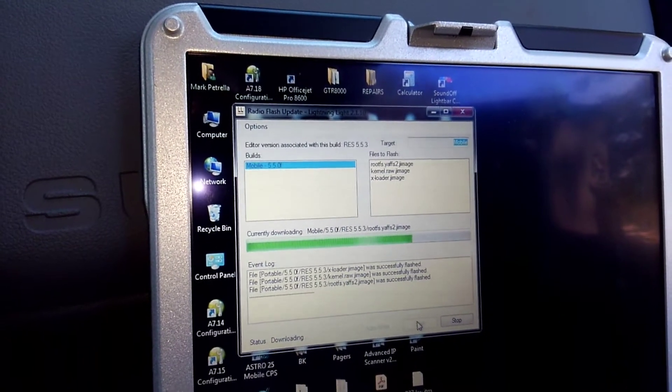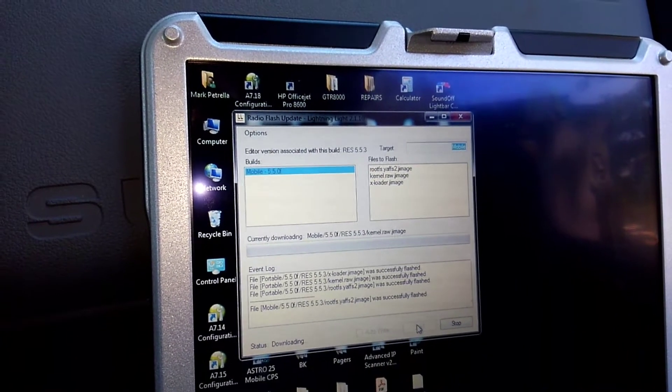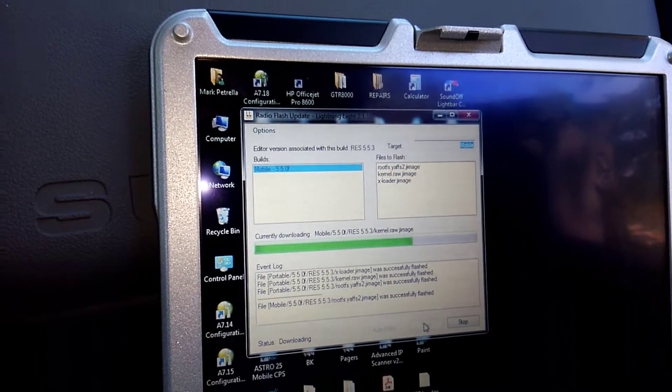We're going to repeat this for the head too, because the head and the guts need to match the same firmware. This just takes a little bit.